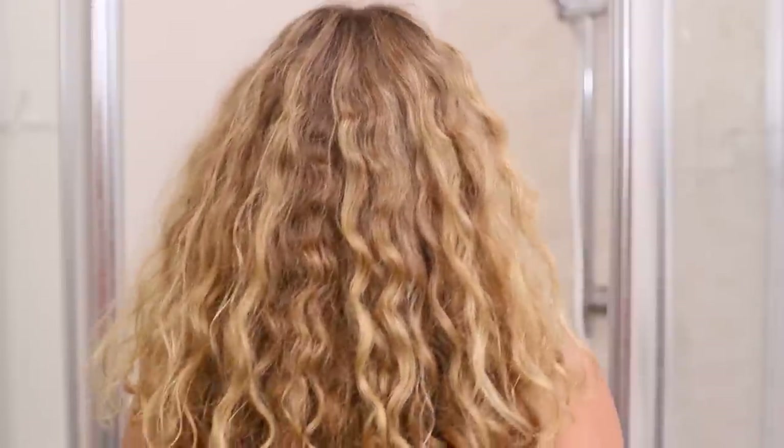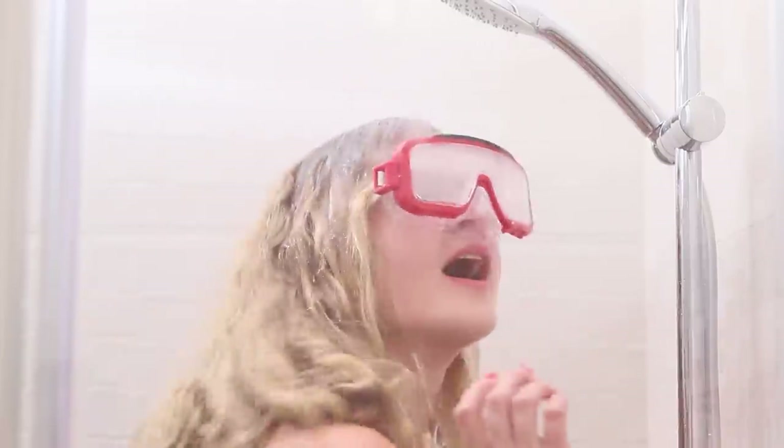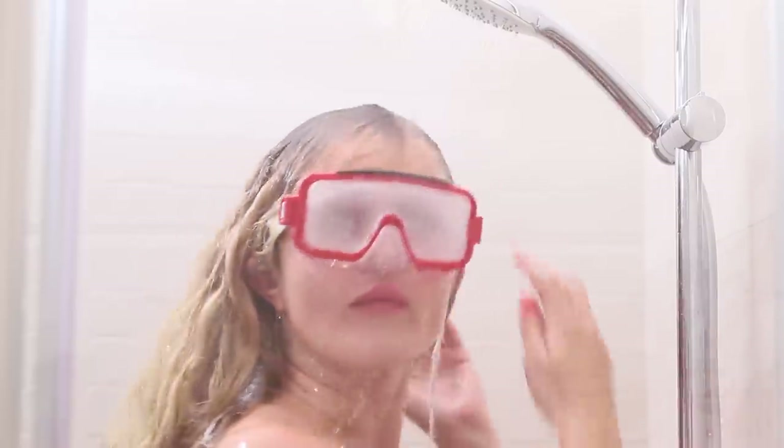My makeup looks great, but I need to wash my hair! What should I do? Here's a mermaid life hack! Take a shower with a snorkeling mask on — your eyeliner and mascara are still on! Nice makeup and clean hair are just what I need!